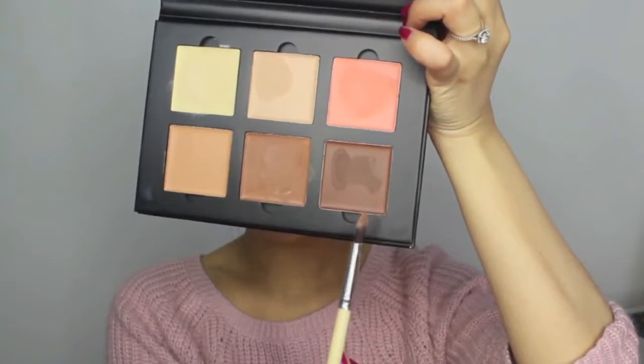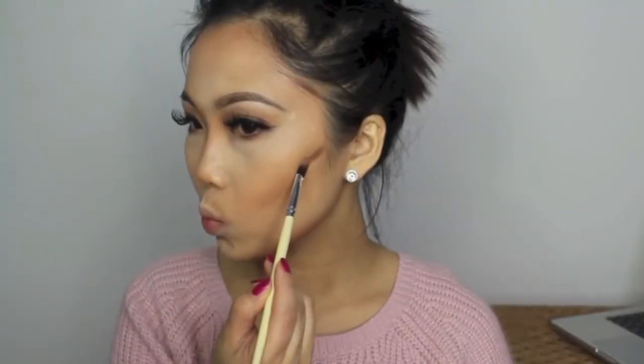Now going in with the colour Chocolate, I'm just going over the hollows on my cheeks again, and this will bring out my cheekbones a little bit more forward and make it more chiselled and appear more slimmer.